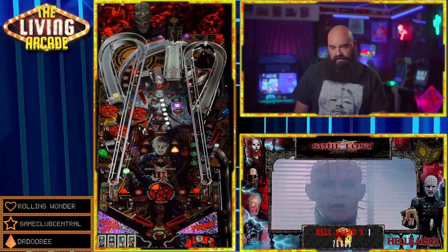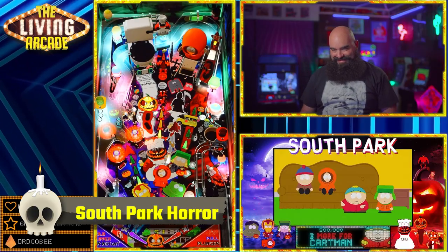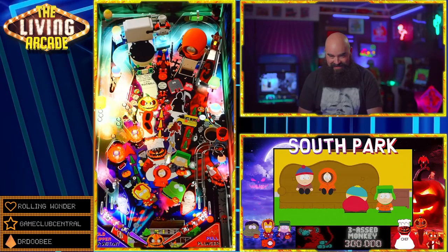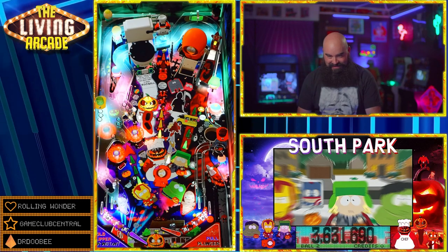South Park Horror. This is a fun Halloween reskin by Goodgrief76 with a fun pup pack by Hawkeyes, based on all the fun Halloween South Park episodes. It is a hilarious game and it is really entertaining.